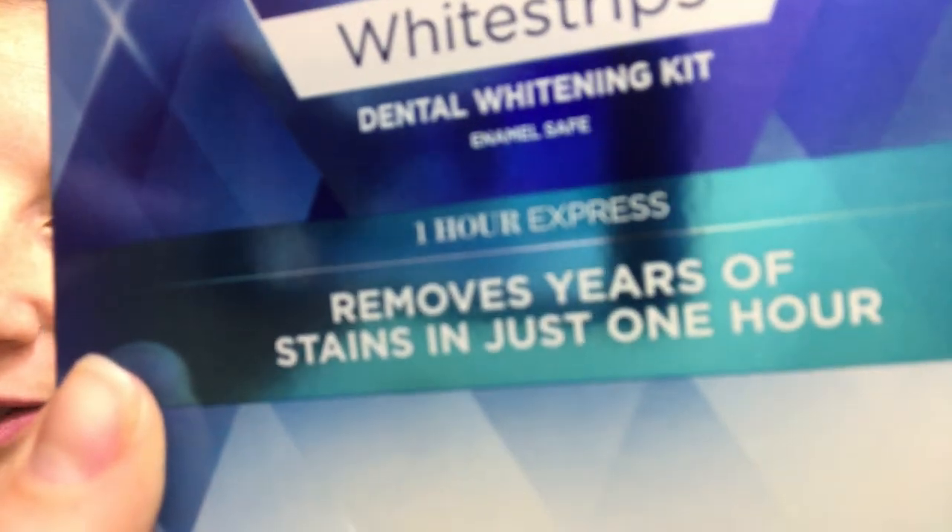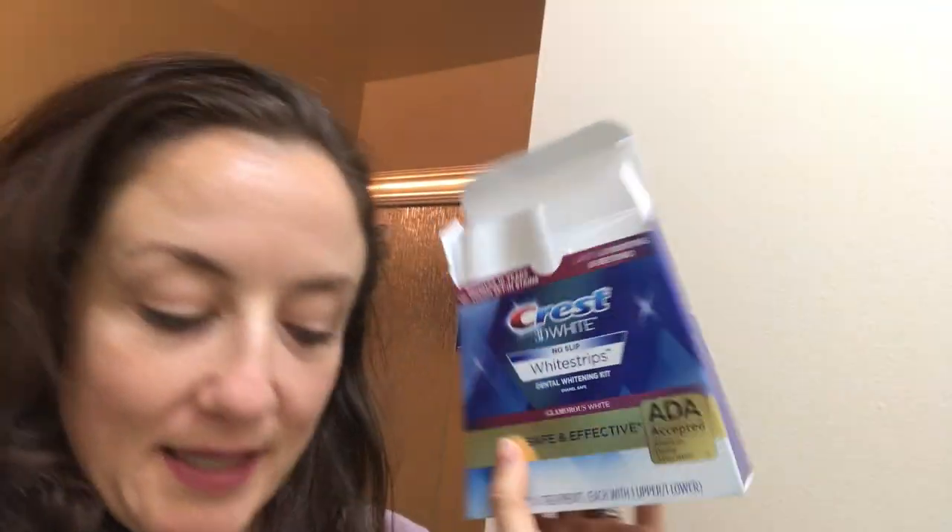So the first set you'd wear each strip for a half an hour each, but if you're going to do it in the sped-up mode, you do the one-hour Express version. Anyway, I did the 14-day one and I got both of these at Costco and they were on sale, so I thought, oh what the hell, I might as well try it.